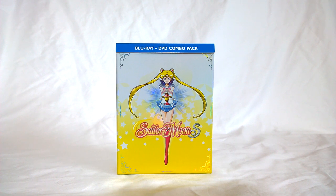Hi everybody, Caitlin here with Kate's Collectibles. It's mail day today, which means I got my pre-order of the Sailor Moon S Part 1 Blu-ray DVD combo pack.